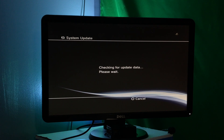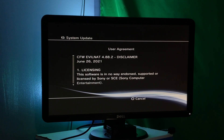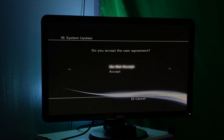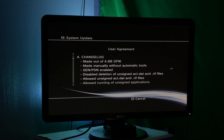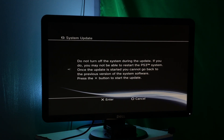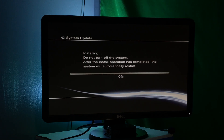Once you get to the next screen, press the PS button on your controller. Once you get to the following screen, you will have to accept the license agreements by pressing right on the d-pad and then hitting accept. Eventually, press the X button again and it will start installing the update.